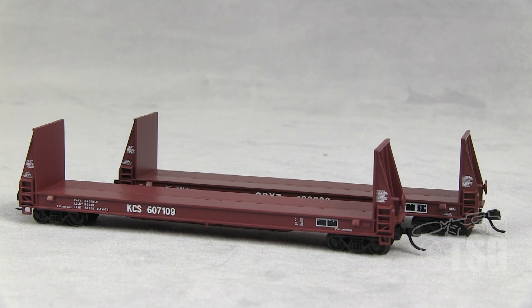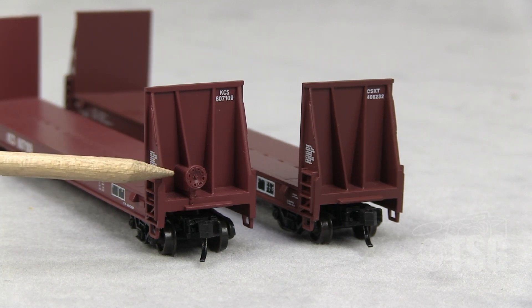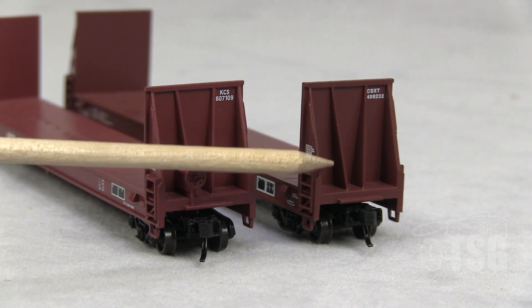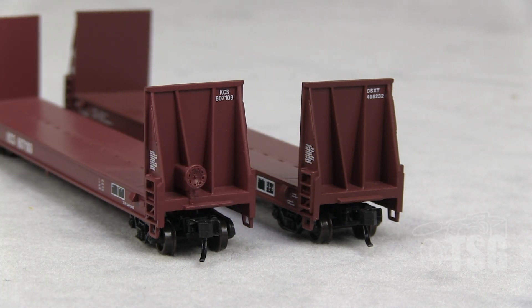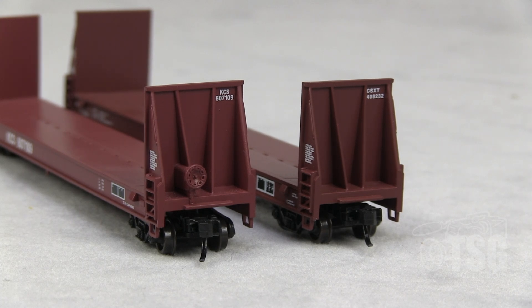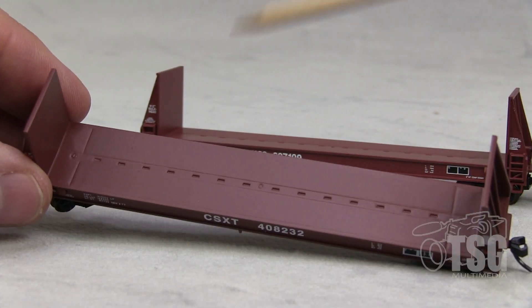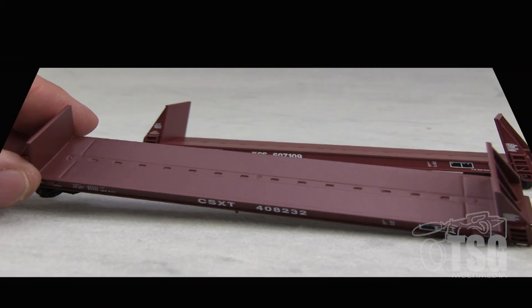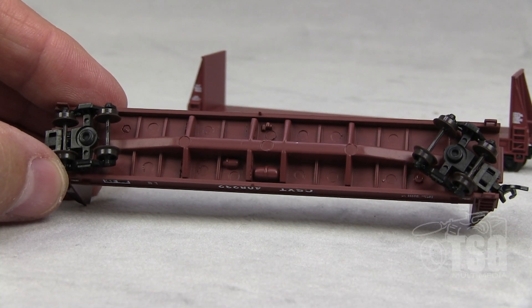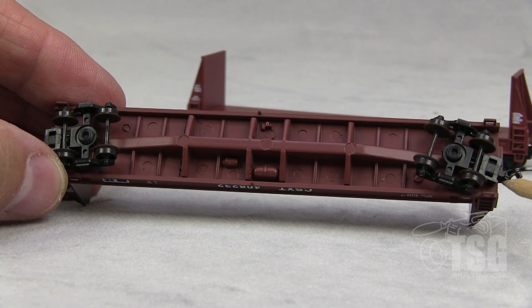I have the Kansas City Southern one with the brake end exposed and the CSX one with the A end exposed, so you can see both ends at the same time. The writing up in here that I was talking about — you can read that, and you can read all the writing up in here as well. As you can probably see from this angle, they have truck-mounted knuckle couplers. There is some detail in the deck, and looking at the bottom you can see some molded brake detail. Again, these are truck-mounted knuckle couplers.